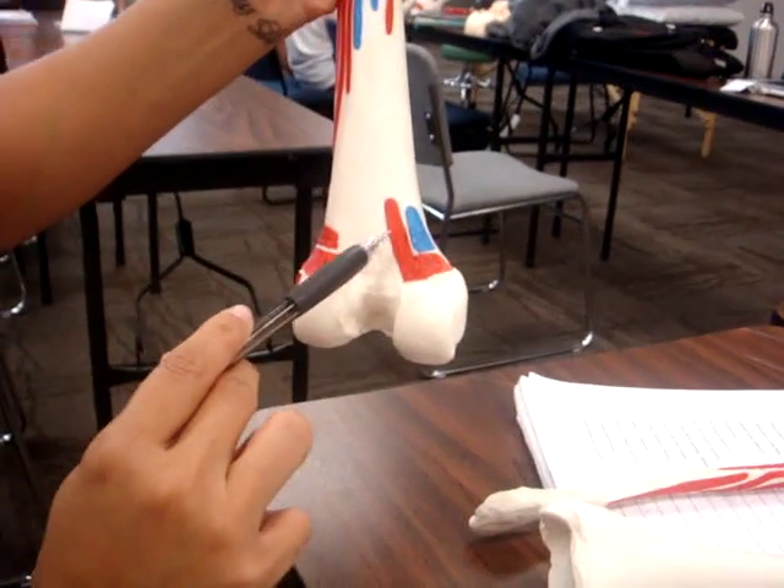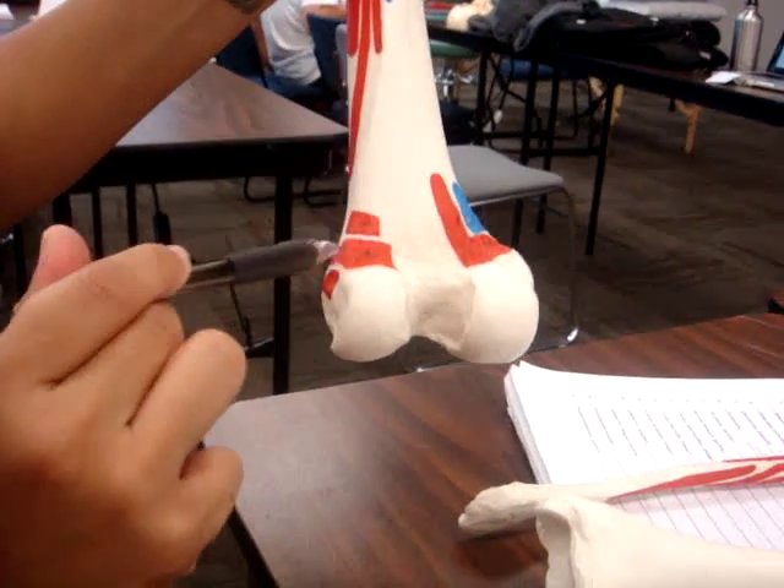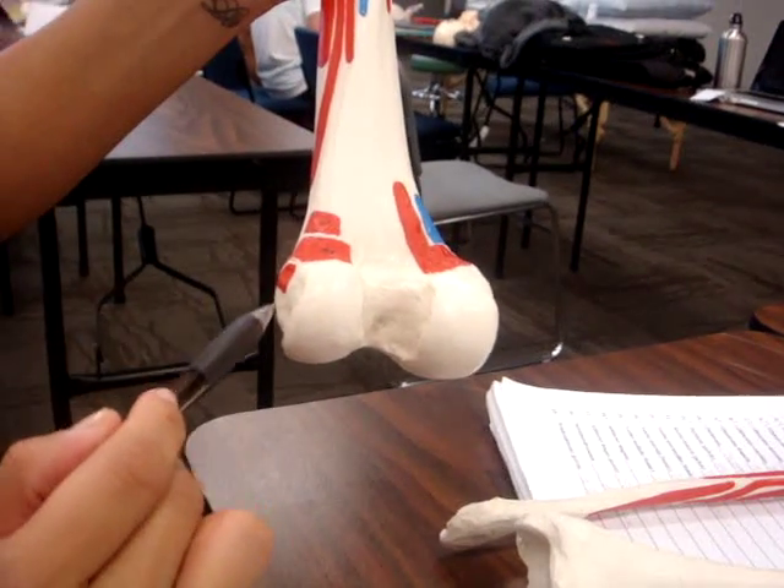This is the medial head of the gastrocnemius. This is the lateral head of the gastrocnemius. This is the popliteus.